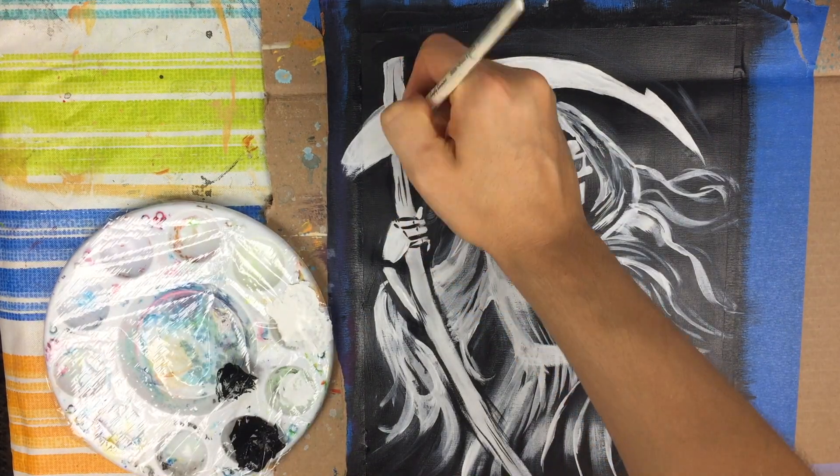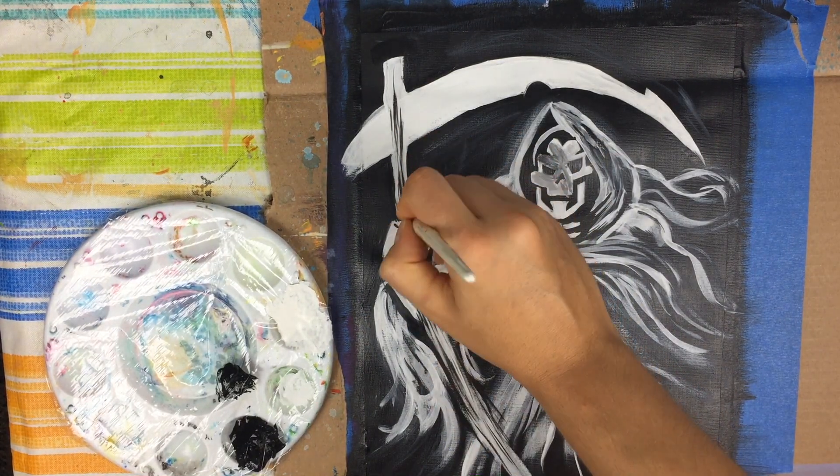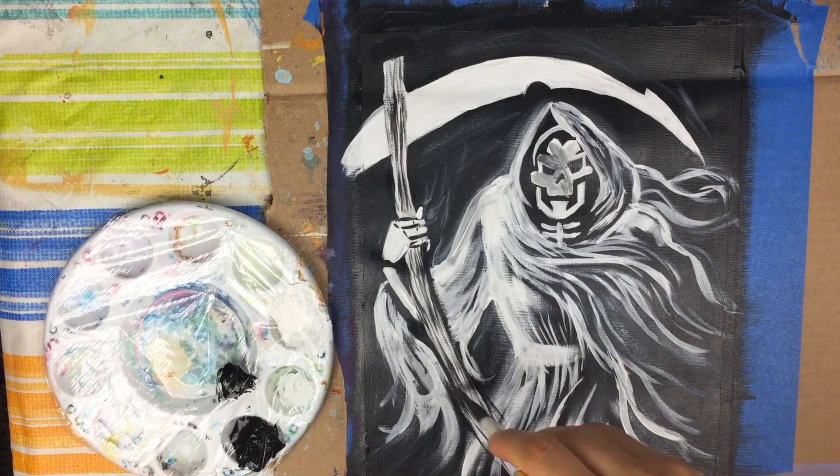I'm just going to add some details to the scythe handle using my number 10 shader.